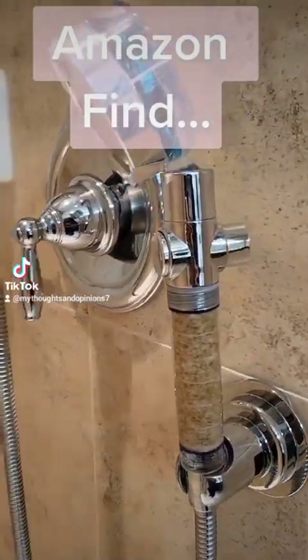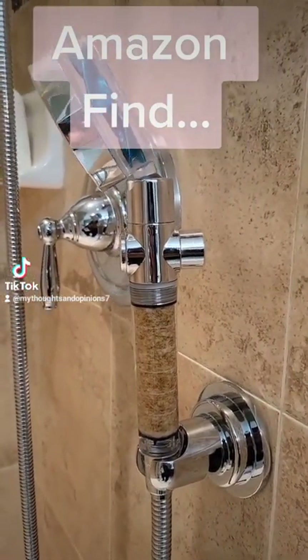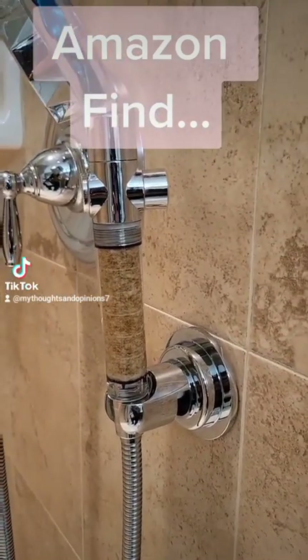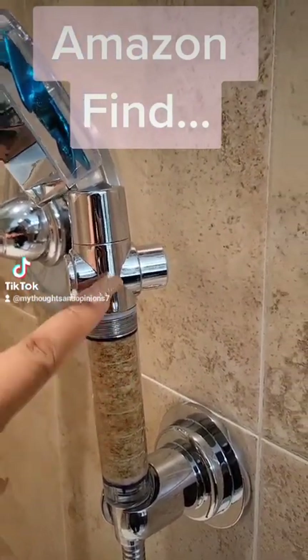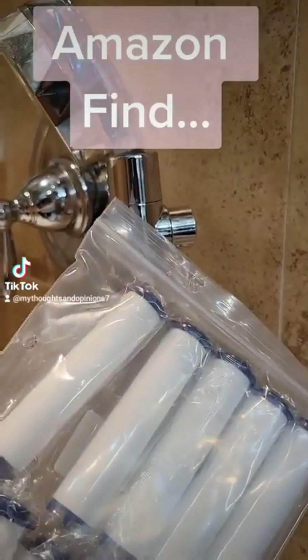It's been a game changer — a complete game changer — in regards to getting the water pressure that you actually want. Let me change out the filter. It's really easy to do: you're just twisting this part off to separate the two, and then you're sliding in the actual filter itself.